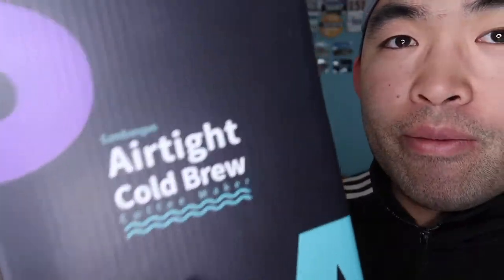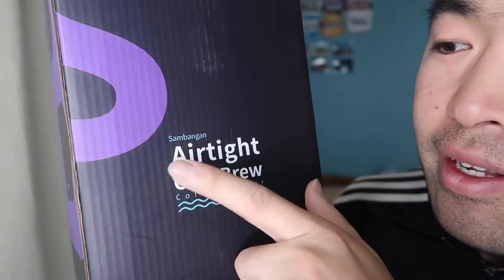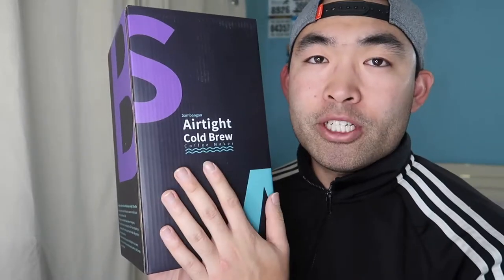Hey G squad, welcome back to another episode of 'Is It Worth It?' So today's episode we got this cool amazing product right here in my hand. It's by the brand Sambang, and pretty much what this is is the airtight cold brew coffee maker, used to make cold brew coffee. You can also use this to make hot tea or hot coffee - I believe it supports up to 200 Celsius. As long as you don't pass that limit, you should be fine.